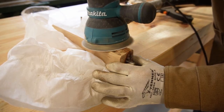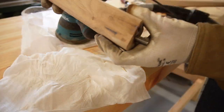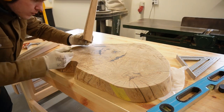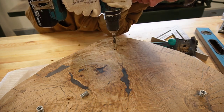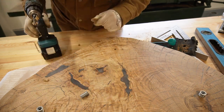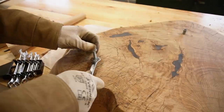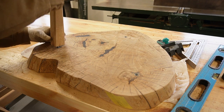I also removed excess epoxy from the leg. It was time to mark the places for the legs and drill the holes for the threaded inserts. I used a bolt and a nut with a wrench to drive the threaded inserts in, as I didn't have an Allen key of that size. I test fitted the legs and they were looking great.